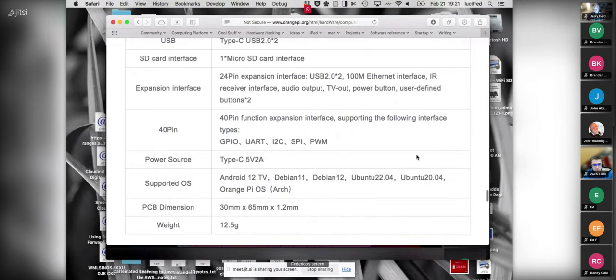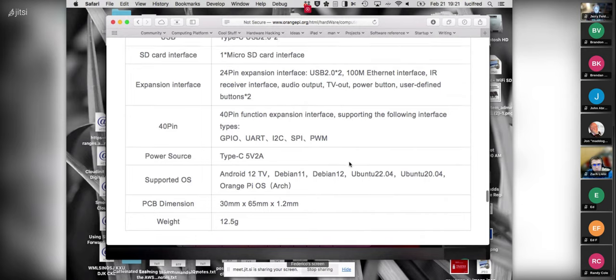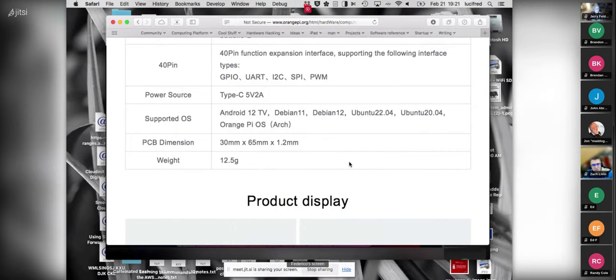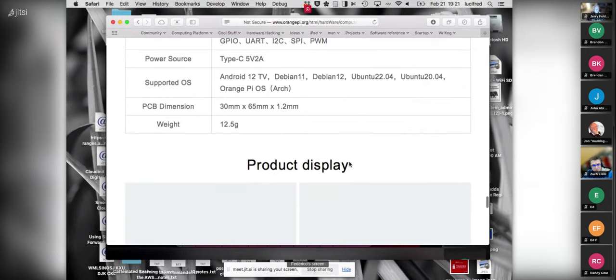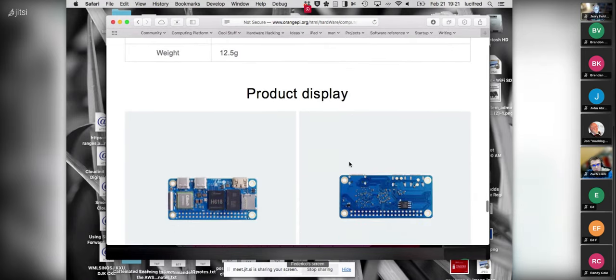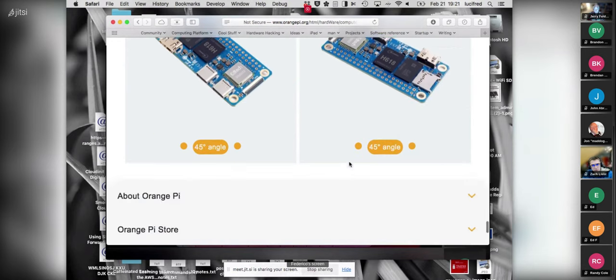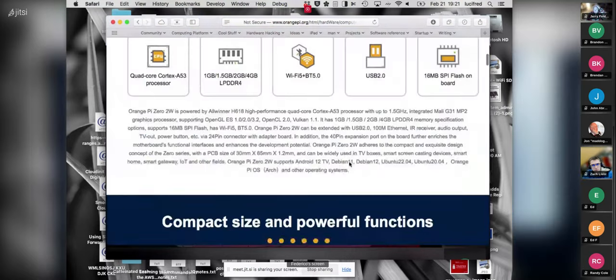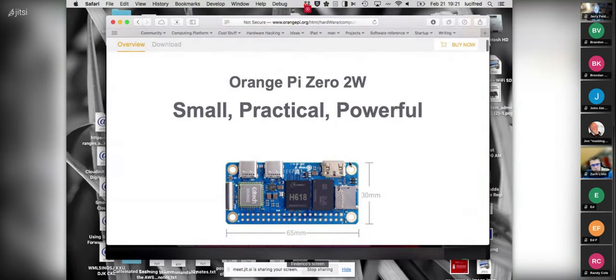There are images available for Android, Debian 11 and 12, Ubuntu 22 and 20, and Orange Pi OS which is Arch. That's about it — not too different from the Raspberry Pi. I'm curious what the power consumption difference will be.